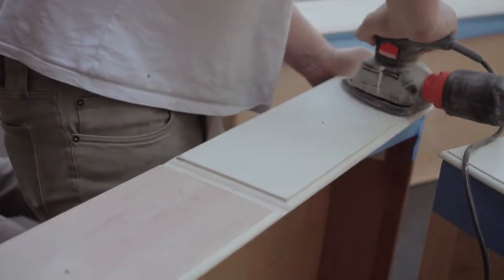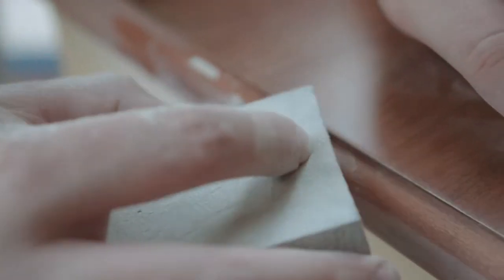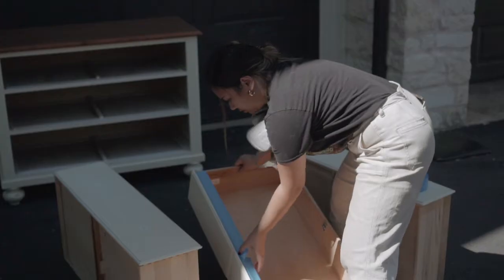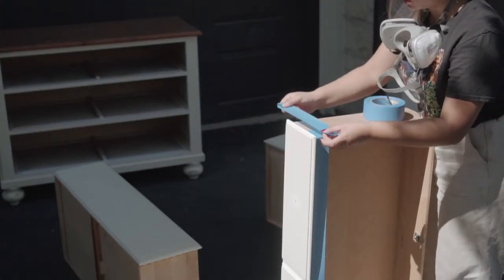So we decided to switch things up and sanded just the top drawer, leaving everything else as-is. After sanding, we went in with wood filler — which is backwards, but this was our first one. After that we sanded down the wood filler, dusted it off, and primed it. Before priming, we taped down the sanded drawer because we knew we didn't want any paint on it since we were going to stain it.